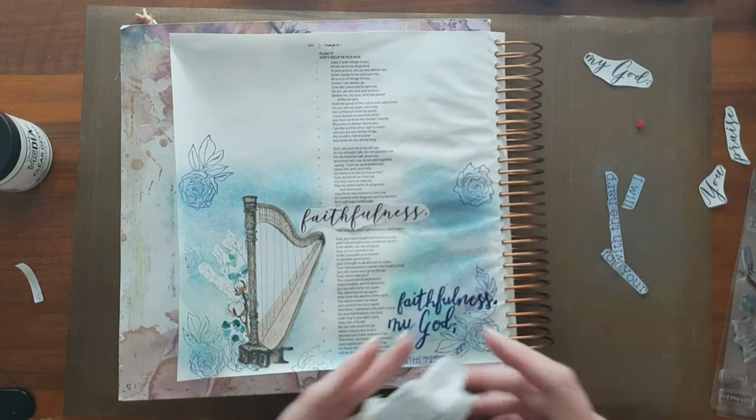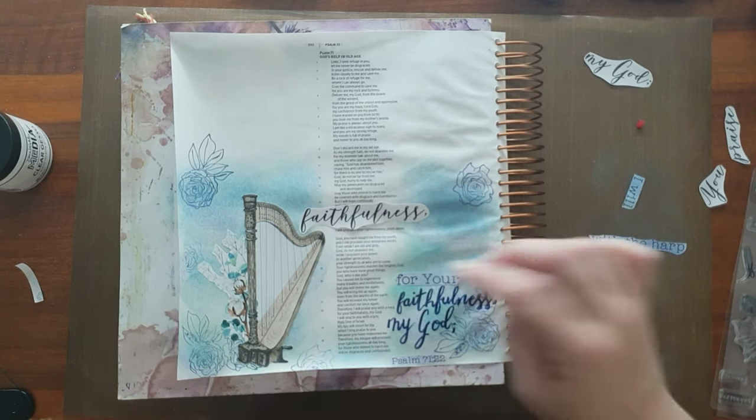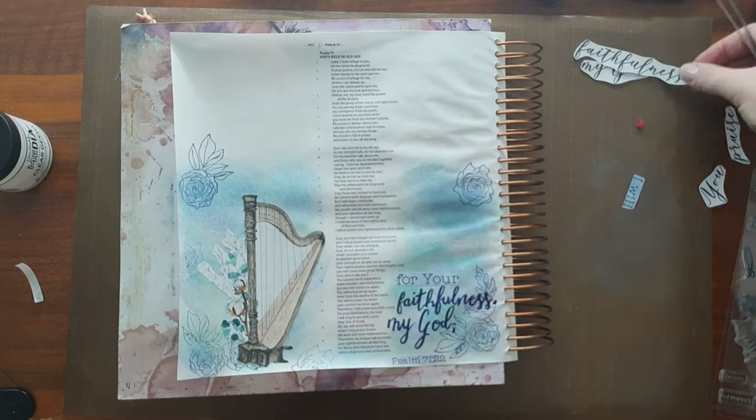The scripty words that I'll do are 'faithfulness,' 'my God,' and 'praise you.' So this is just me carrying on, sticking it down from the bottom up to make sure I've got enough space.